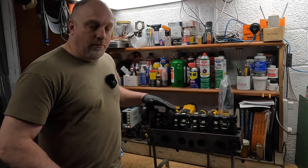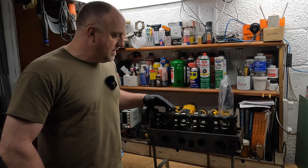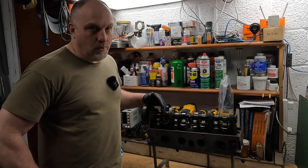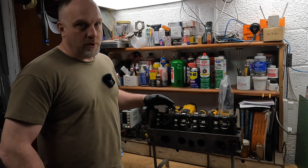Hey guys, welcome back to the channel. A lot of you 2.3 guys seem to like those little videos I made on the turbo coupe head and engine - those were quite well received. So here's a little bit more. Nothing too spicy - this is from my English friend.